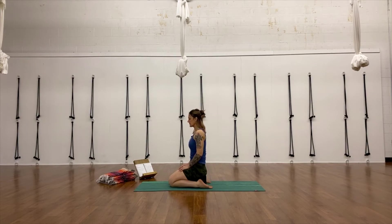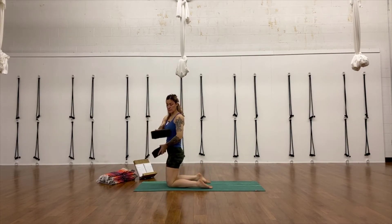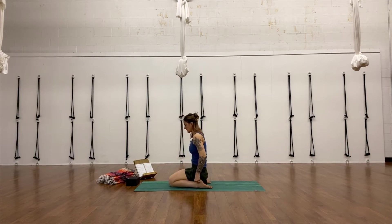Take another round of breath here. Then I'm going to drop the blocks down a level — I'm actually going to take one block away and turn the remaining block to the lowest height so that it's going across my sit bones with the short ends. Now my heels are squeezing into the short ends of the block, so it's just about an inch or two lower. Now I can feel a little bit more of a stretch in the front of my ankle, a little bit more in the front of my knee. Just let that settle. If there's any pain, move back to another height — maybe you need just a little bit higher. Put a blanket on top of the block.